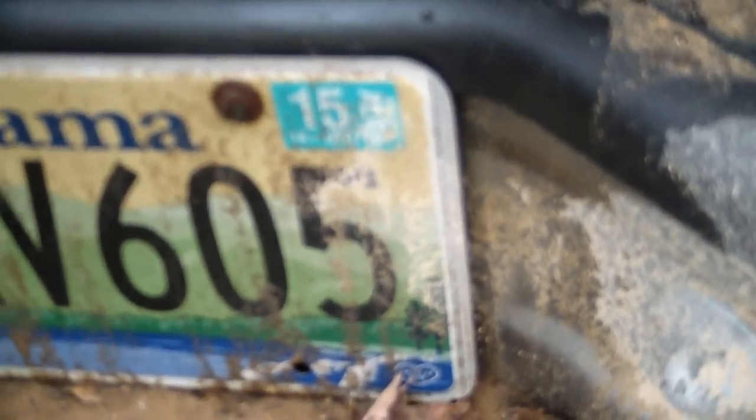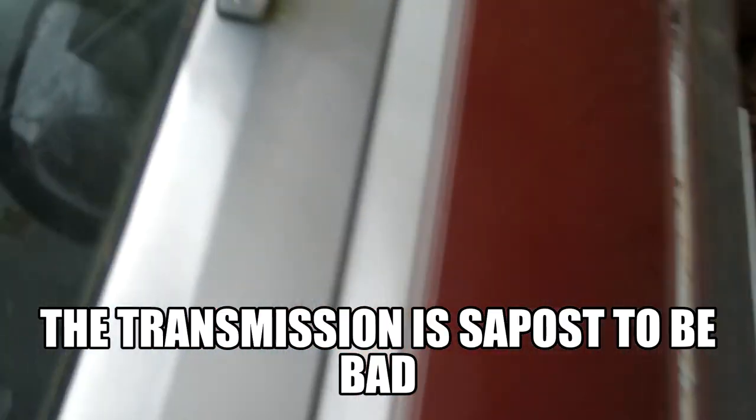Today we're fiddling with this old truck. It's been sitting for five years. It's got a '15 tag on it. Don't know nothing about this truck — it's bought for parts.